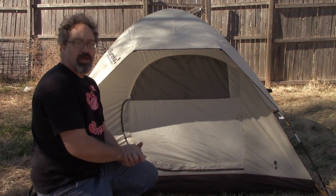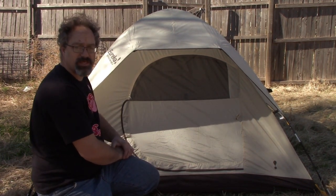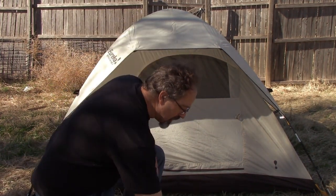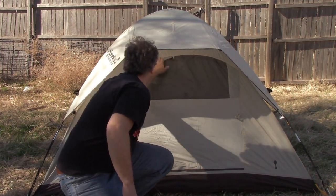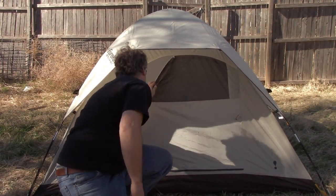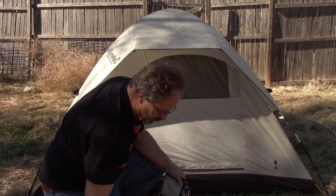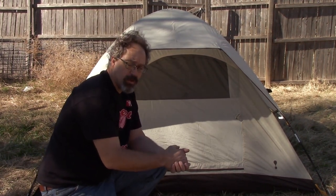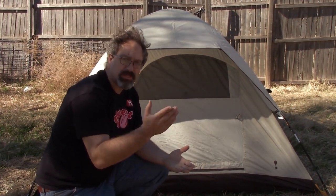So there you go - you've now set up the Eureka Tetragon HD3 three-person tent, ready to camp. Inside there's a little mesh organizer hanging up. And if you wanted to put up your media center, you'd be able to do that too.